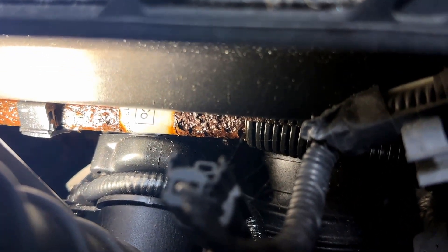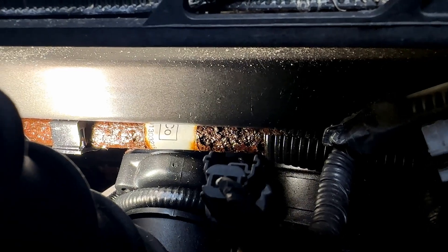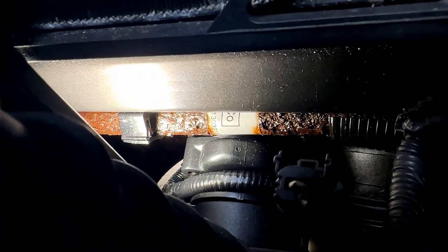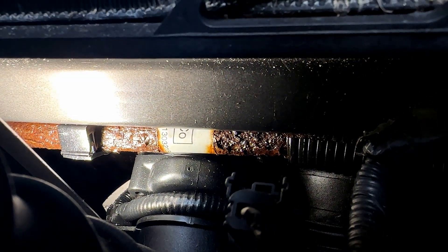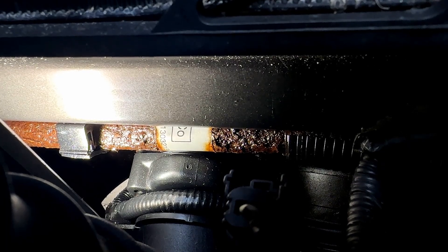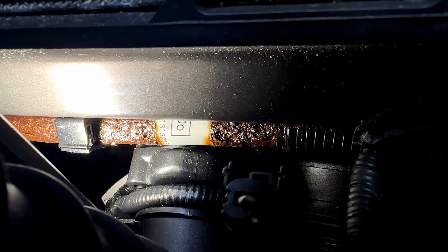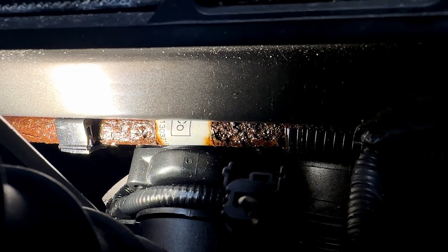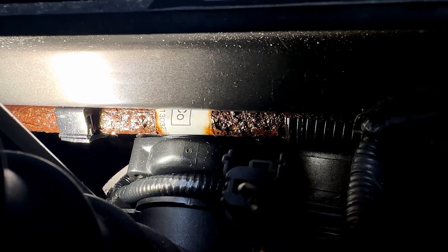Here's another common issue I see enough of to mention. The cooler line that goes underneath the radiator — especially on the EcoBoost — is tucked in here because of the charge air cooler. You can see it's pretty gnarly. The other side of this vehicle is a little rusty for its age, but look at that. Once it gets that bad it's going to start having pinholes — it's under pressure, vibrations — and it's going to start leaking.